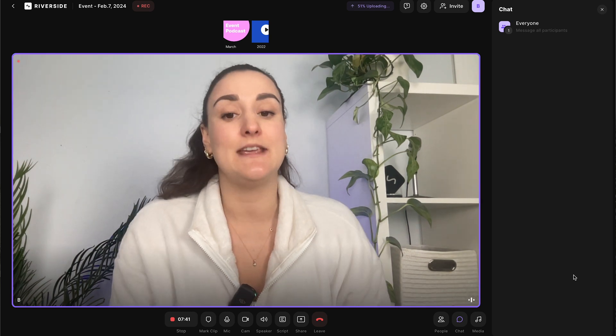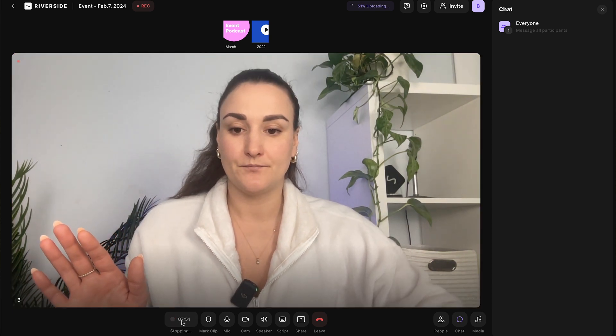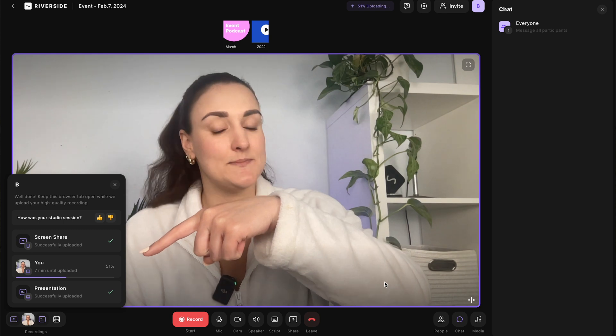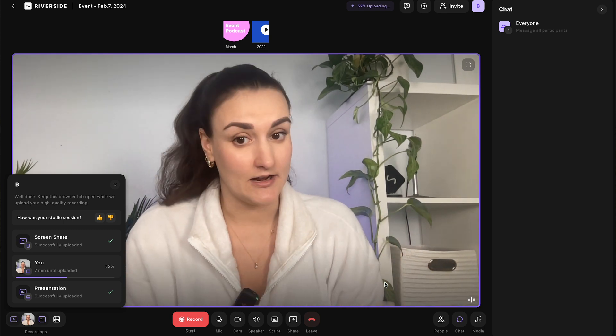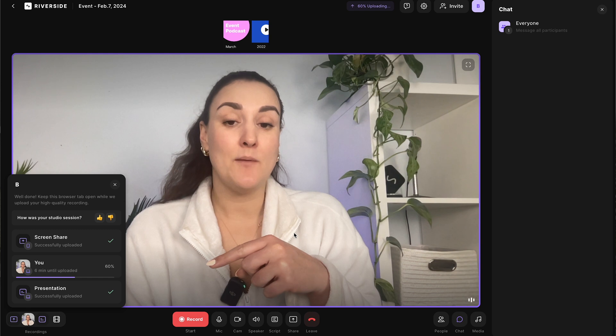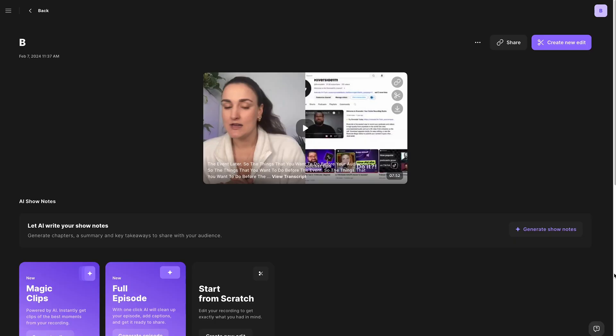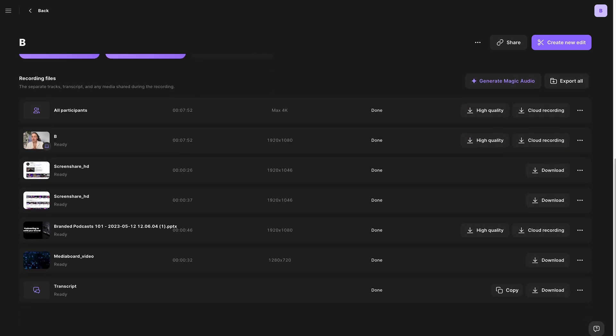Once you're done the event, you would end the recording. Everything is going to upload to the cloud to be accessed afterwards. The time this takes will depend on your internet connection. When it's done uploading, there'll be a view recordings button that takes you to that recordings page, where all of the recordings from the event will live. If you scroll down, you'll see separate tracks for everything in the recording: screen shares, the presentation, media board video, and a separate track for each participant's audio and video.